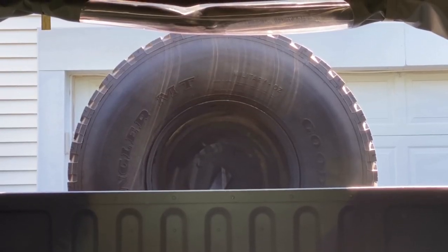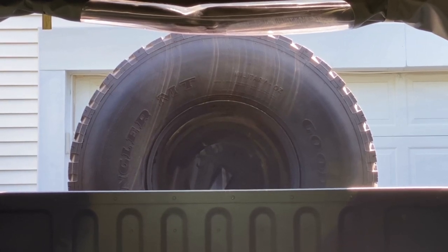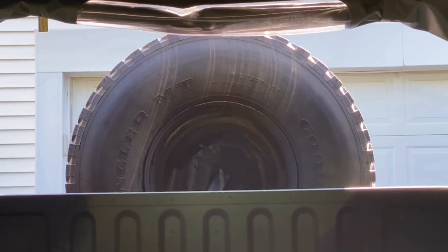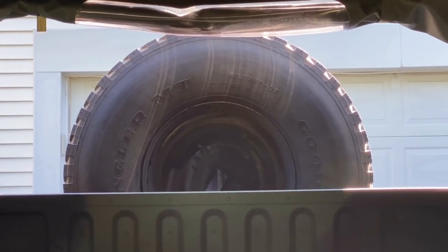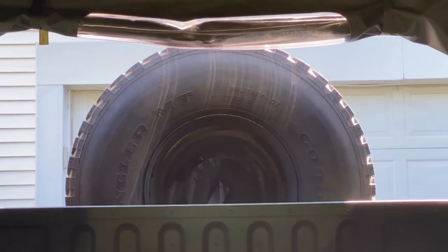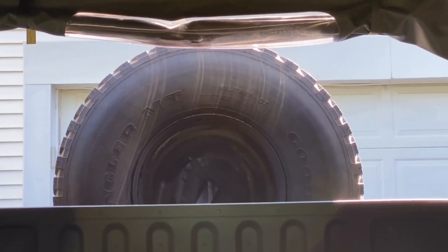I'm sitting in the driver's seat and have turned around to show that the tire totally obstructs your view. If the rear curtain was down, most of the window is covered. I don't mind, but it's still a consideration.